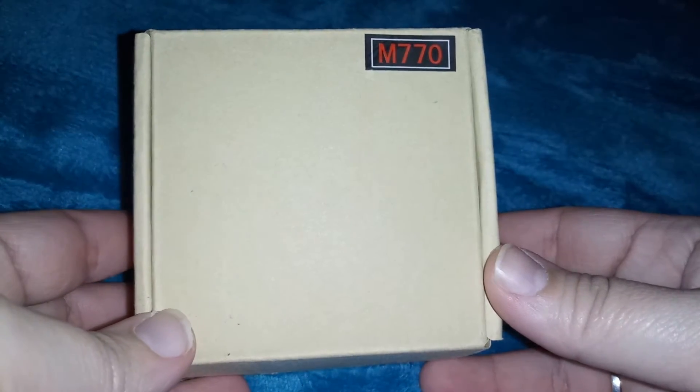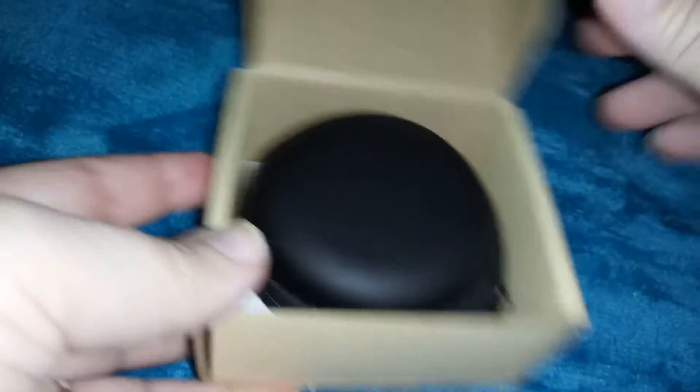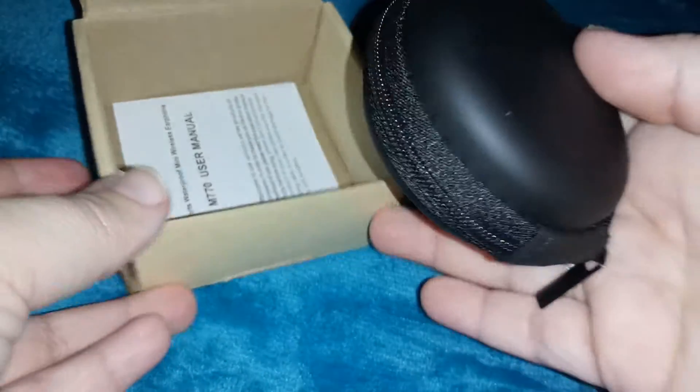Hi guys, this is a Bluetooth earpiece, this is the M770, and it's waterproof. It's good to use if you're going to go swimming or go to the beach or something and you want to be in the water.